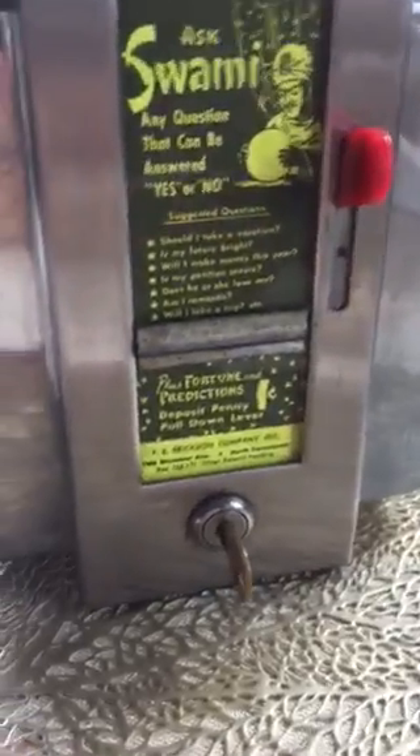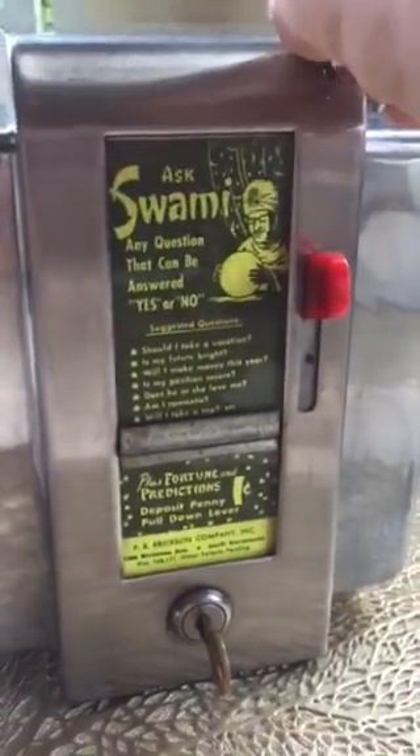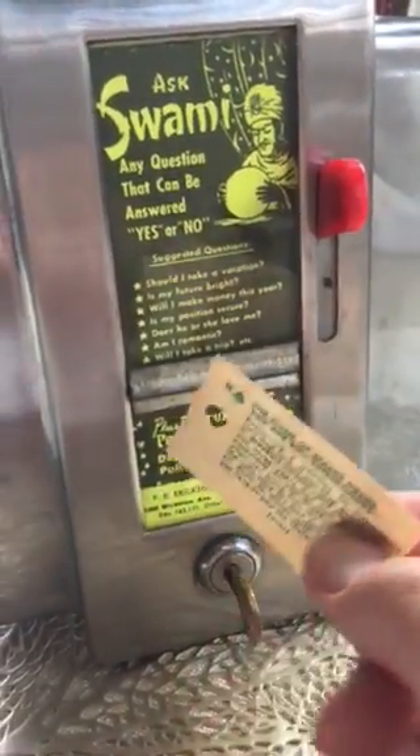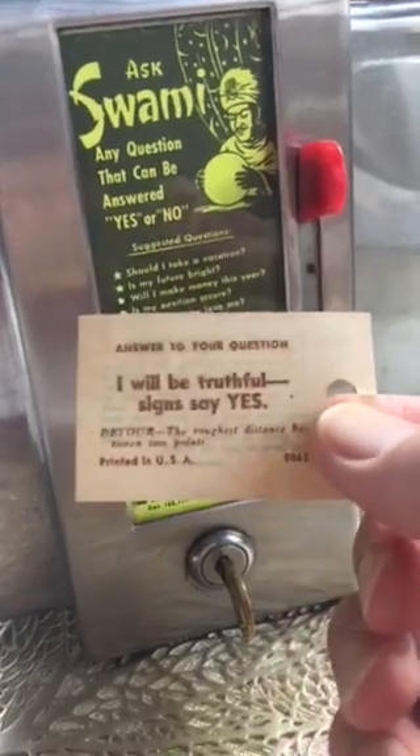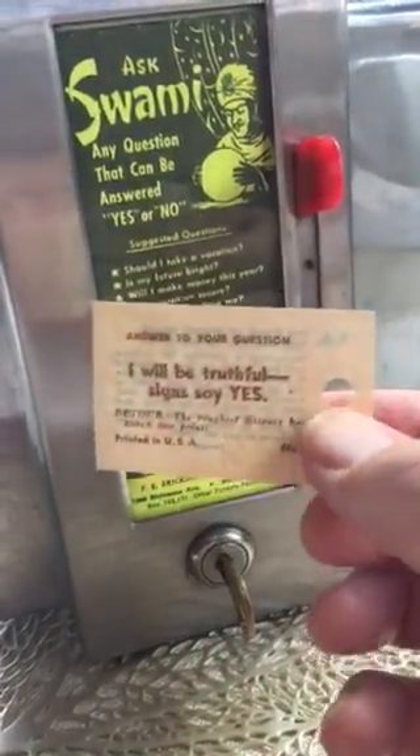We'll show it one more time. Penny in, pull the lever. Single fortune comes out. The reason a single fortune comes out is that the unit has been well looked after — it's been cleaned — and it simply spits out a single fortune each time.